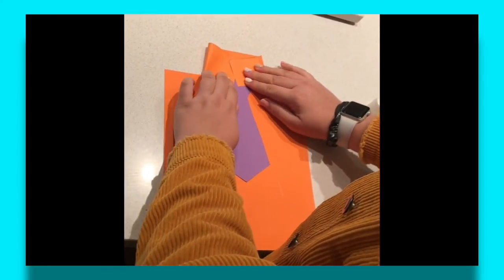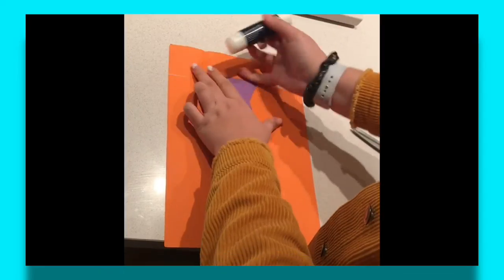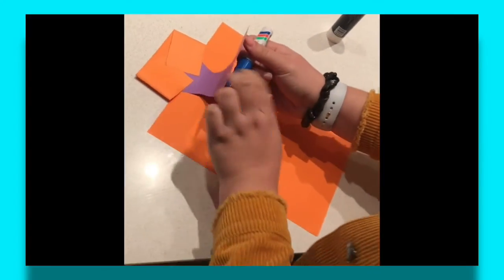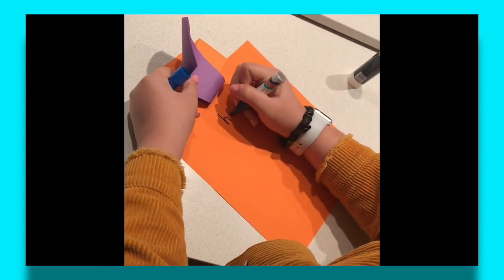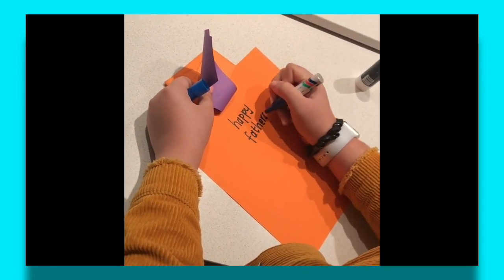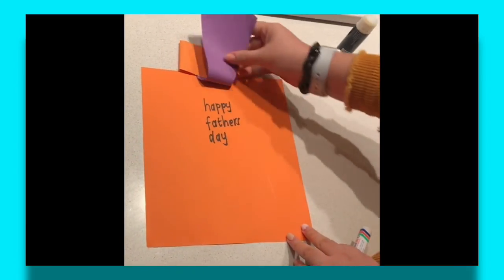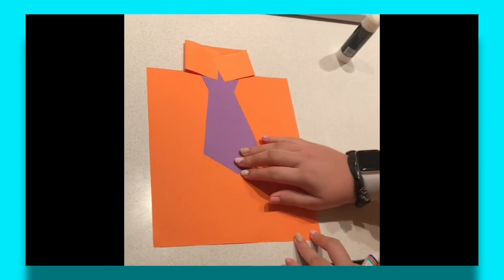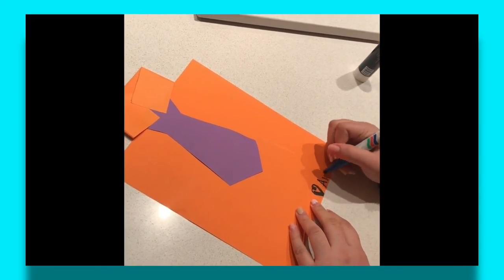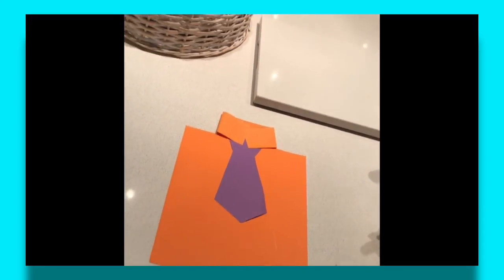That looks exactly like your dad's shirt when he goes to work! Take a little bit of glue, stick it on either corner so it folds down — and there's your dad's shirt. If you want, you can write a little letter inside. Write 'Happy Father's Day' — there's your little card for your dad! When he lifts up the tie it will say 'Happy Father's Day.' You can decorate the tie and the card, but I'll just write a heart and my name so my dad knows it's from me. There's your little Father's Day tie craft to make today or tomorrow!